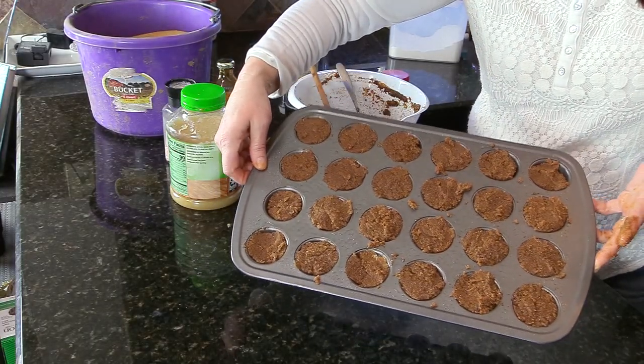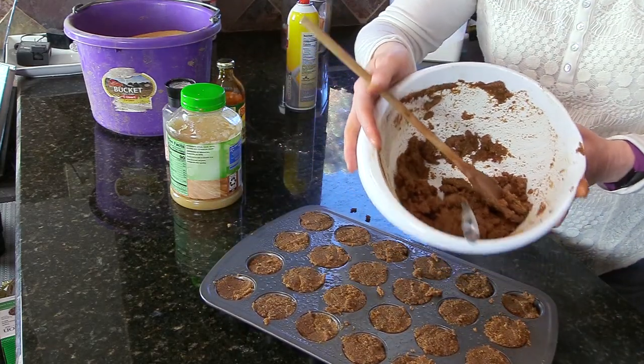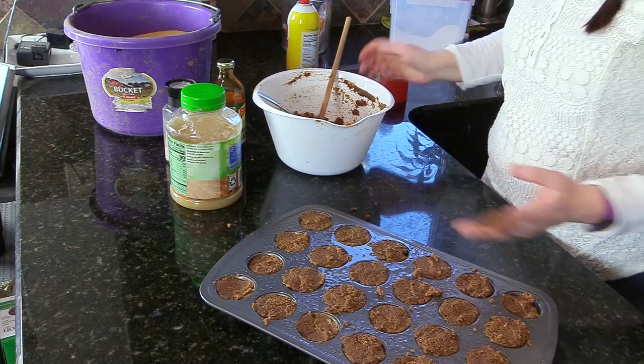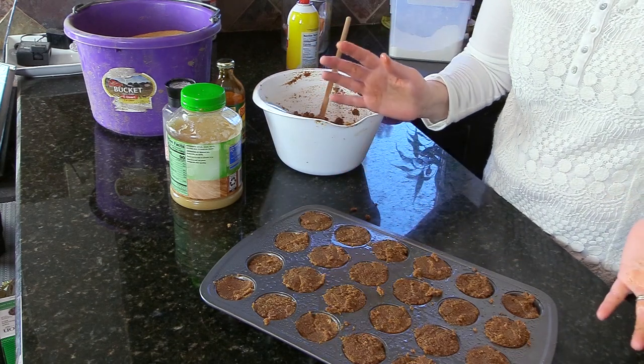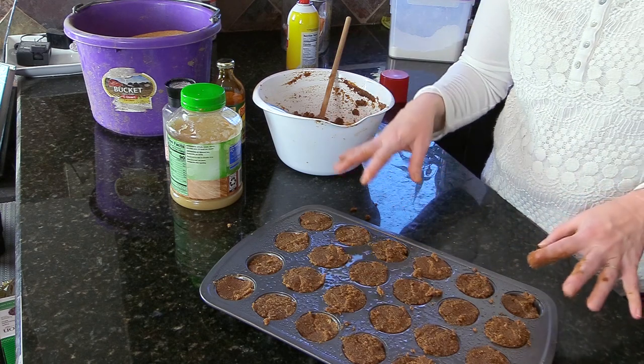That is 24 horse treats filled, and I still have plenty of dough left — I can probably make at least another 12 more. I'm going to stick these in the oven and come back and show you what they look like when they're done.